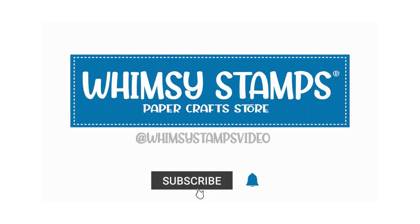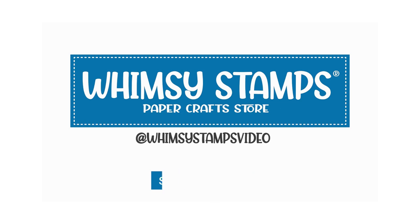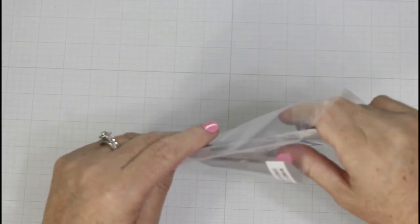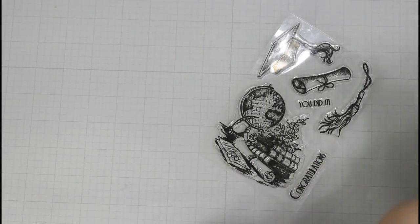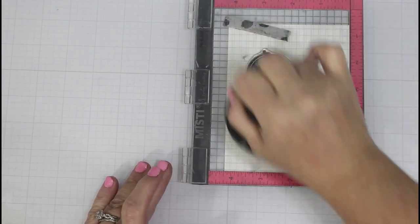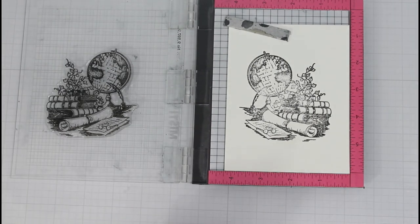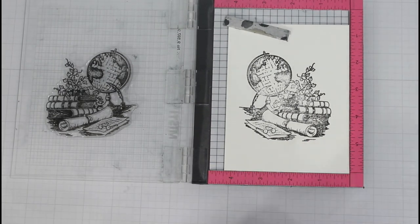Hi, it's Joy. Welcome back to another Whimsy Stamps video. Today I am sharing a quick and easy watercolor project using the graduation stamp set. I chose to use the largest of the images for my focal point and later come in with the two sentiments included in the stamp set. So this is a one stamp set wonder.